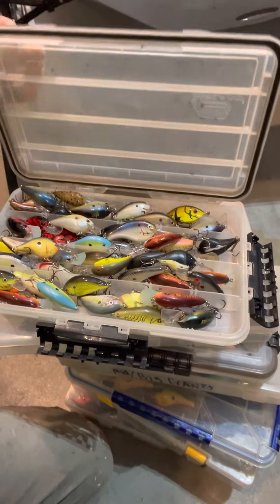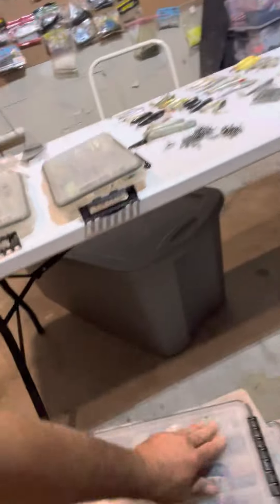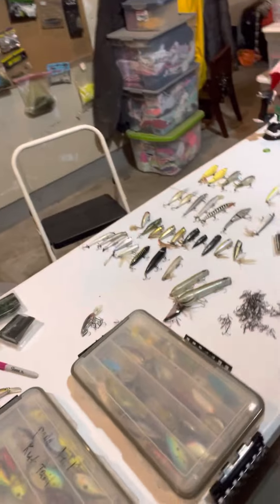Mid to shallow divers. So yeah guys, if you're not familiar with the Vector Tornado Trebles, check them out at vectorlures.com. If you have any questions or need help with the hook size, hit me up — I'd be glad to help you out. I know a little bit about treble hooks.